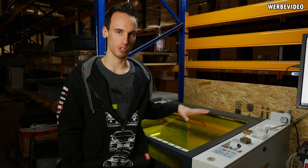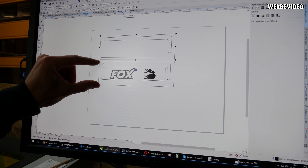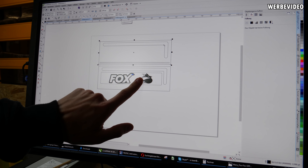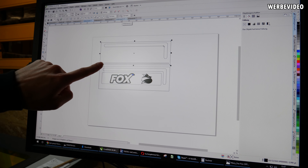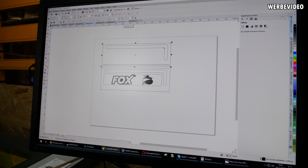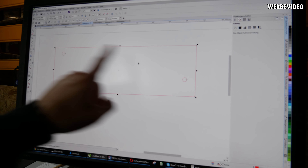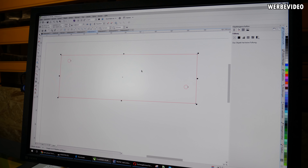Das heißt, wir machen jetzt zwei Platten. Die Platte habe ich schon eingelegt, 10mm Acryl. Hier seht ihr schon die zwei Platten angedeutet: das ist die mittlere Platte, wo wir die Logos rein gravieren, und das ist die untere Platte. Hier in diese Nut kommt dann letztendlich der LED-Streifen, und dann gibt es oben noch eine Abdeckplatte mit zwei Löchern, wo Gewinde reinkommen für die Anschlüsse.